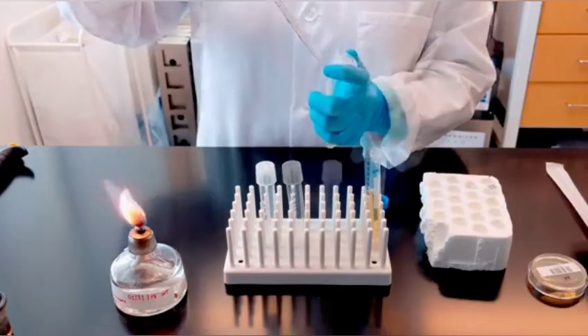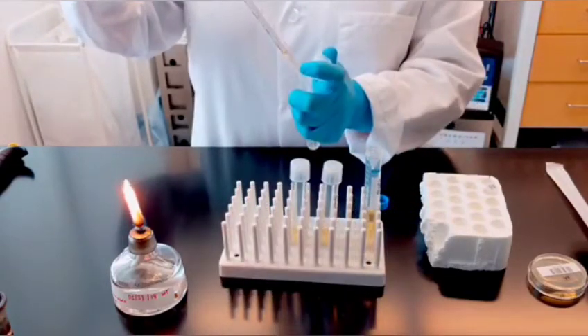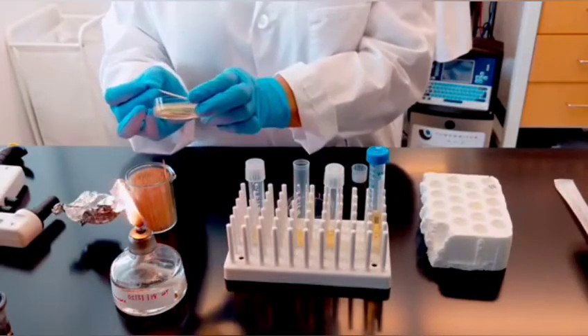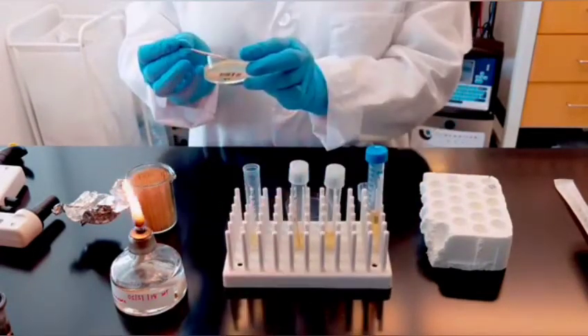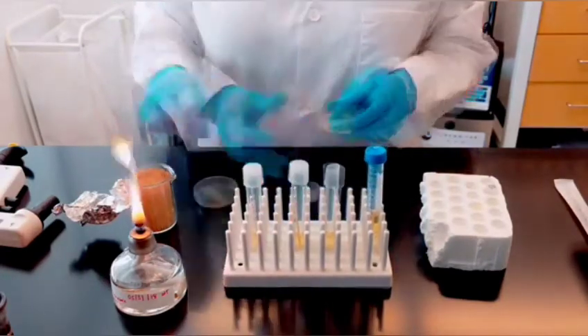Transfer 2 mL of the LB carbenicillin media into each culture tube using a serological pipette. Using a sterile toothpick, select a single colony from your LB agar plate. Remove the culture tube cap and drop the toothpick into the culture tube labeled with your plasmid name, then replace the cap. Make sure the toothpick does not touch the outside of the tube.